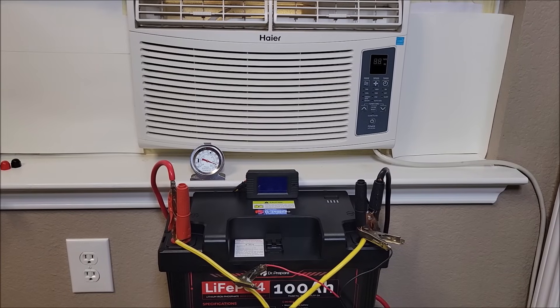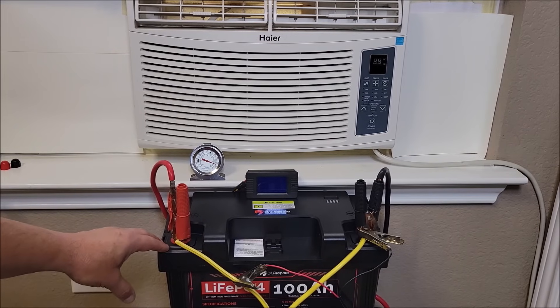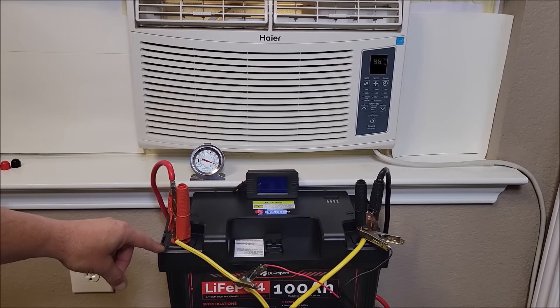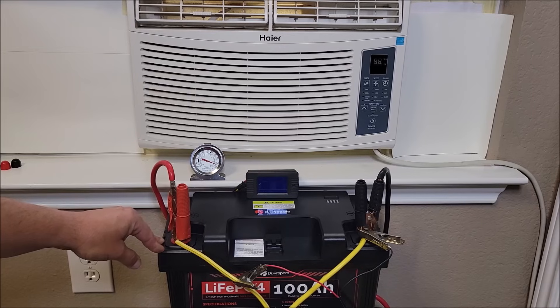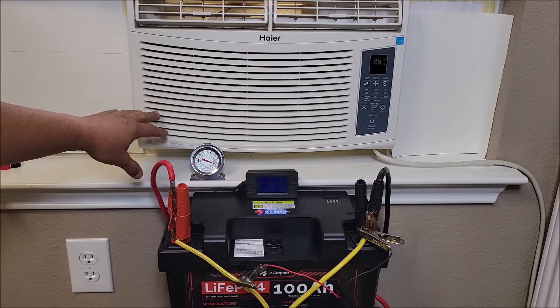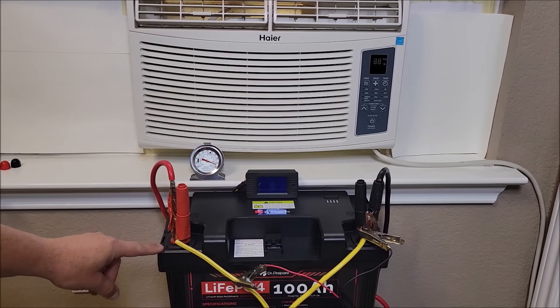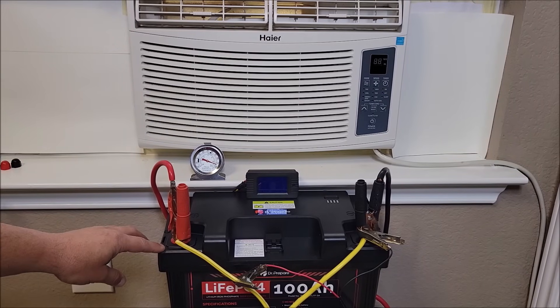Just to reiterate what I was talking about with the amperage these batteries will put out — they're not meant to kick out massive bursts of amperage. This one is 100 amp continuous discharge current; it can probably burst up to maybe 200 amps for a short period of time. But we're probably going to be hitting the 4,000 watt range just to start this up, which is more than one battery can handle.